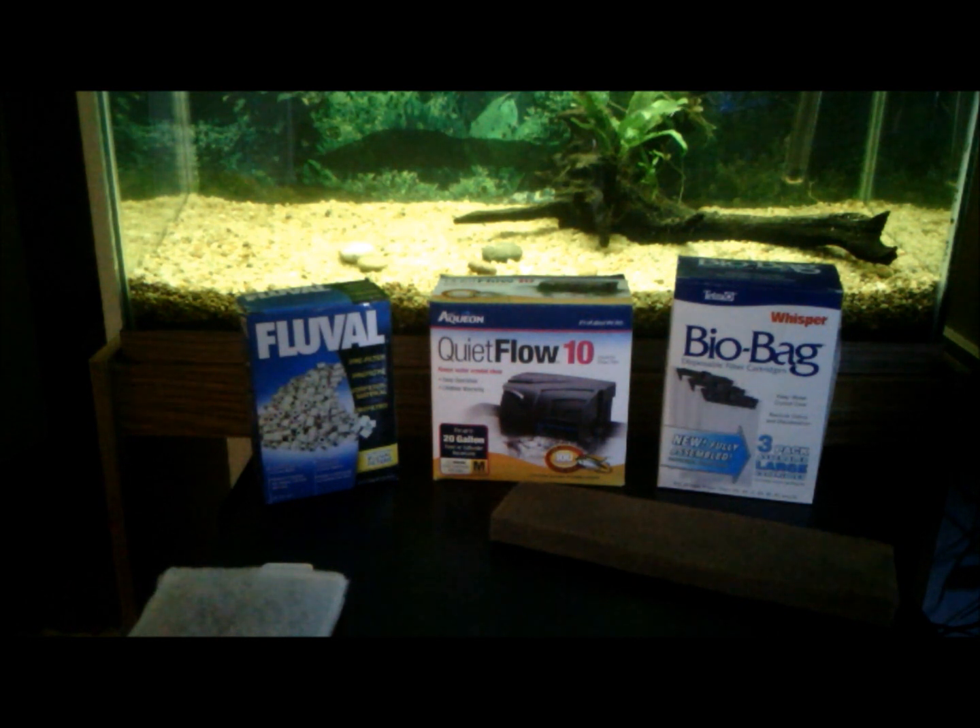Every one of these hang-on-back filters comes with a filter media cartridge that you're supposed to use for a month and throw away, replacing it with a new one. It turns out this is one of the worst things you can do for a healthy tank. A lot of them also come with carbon — some you add yourself, some it's built in and can't be removed. You don't want carbon in a planted tank because it removes nutrients the plants use, and if you're medicating a tank, carbon might negate the effects of the medication.